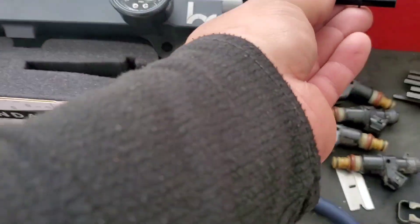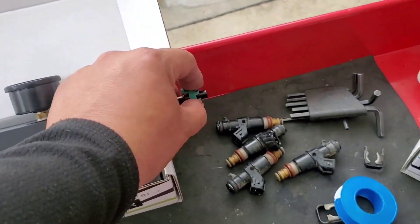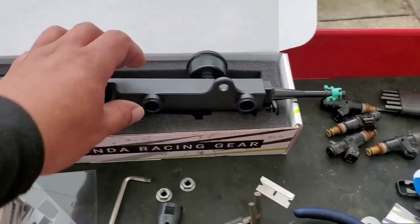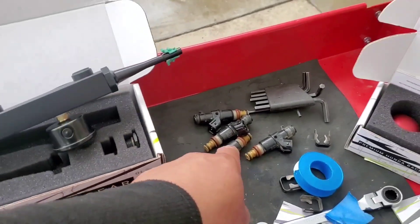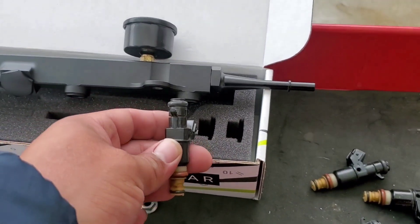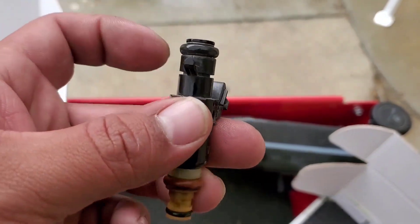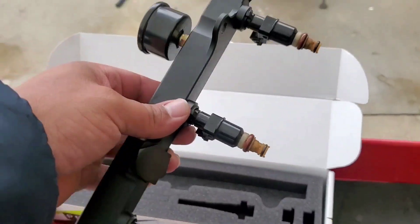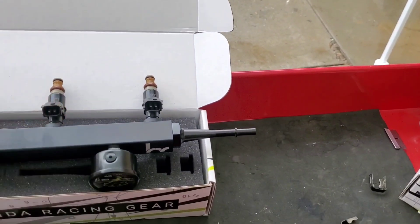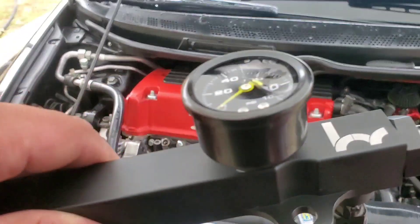Now we'll go ahead and put in the ends and the end cap. We just need the original clip from the other fuel rail and just put it in there. We have to cap this one here as well — cap that and put the injectors in. Clean them up so they're nice and clean. These are going to go just like this, inwards. I grabbed a little bit of motor oil and rubbed it all around the seal so it gives a nice slippery surface. There it is — looking beautiful. She's ready to install.